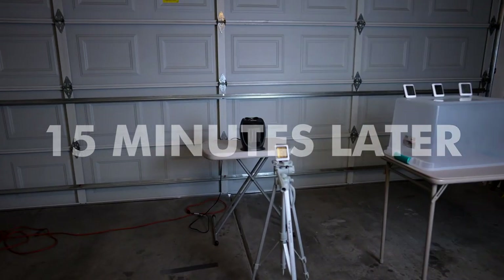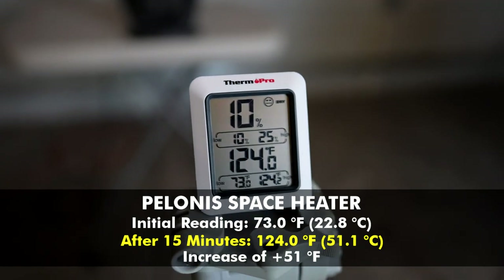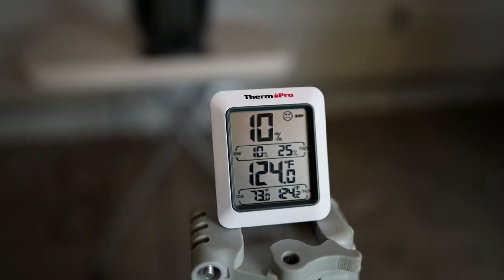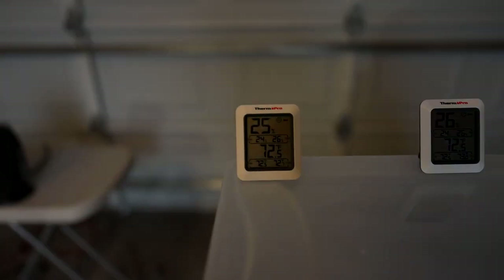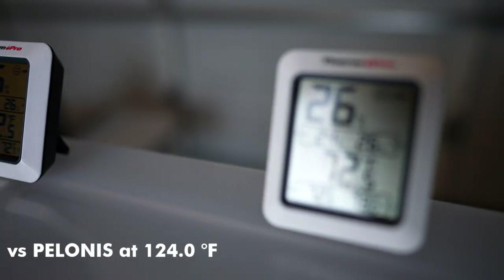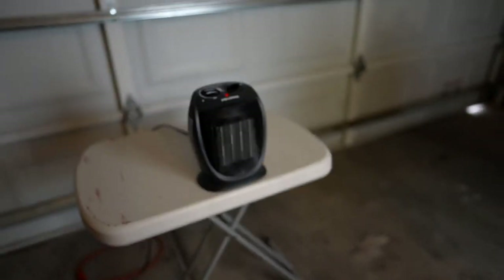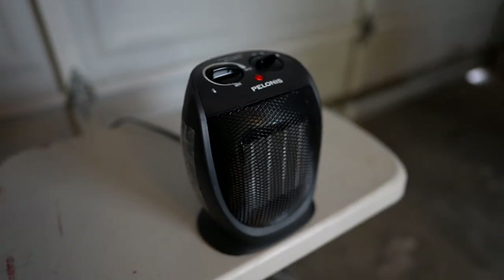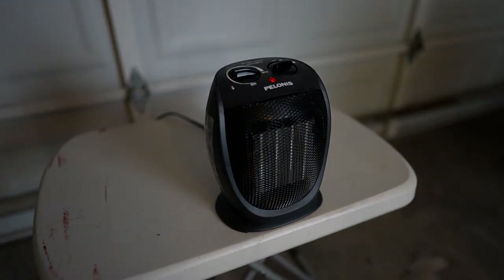At the 15-minute mark — wow, I wasn't expecting that. Look at the humidity, down to 10%! The non-As-Seen-on-TV space heater just crushed it. Control thermometers: 72.5, 72.5, 72.5 — all unchanged. That is very impressive by the Polonis space heater. It just gave a master class in personal space heating. And the thermometer is still going up. I guess you see who won that one.